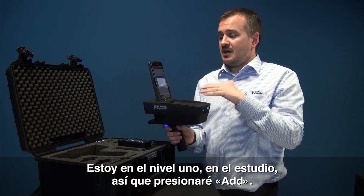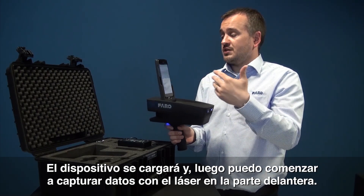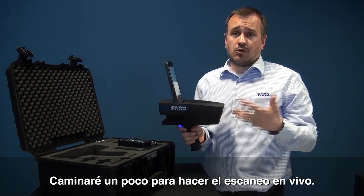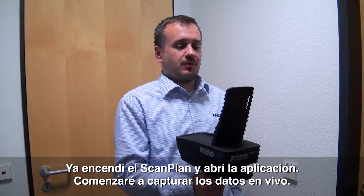I'm happy that I'm going to be on level one and I'm happy that I'm in the studio. So I'm going to press Add. The device is going to load and we're going to start capturing data. You can see the lasers are up front. So I'm going to take you on a walk — we're going to do some live scanning. Now that we've got the ScanPlan turned on and the app running, I'm going to capture some live data.